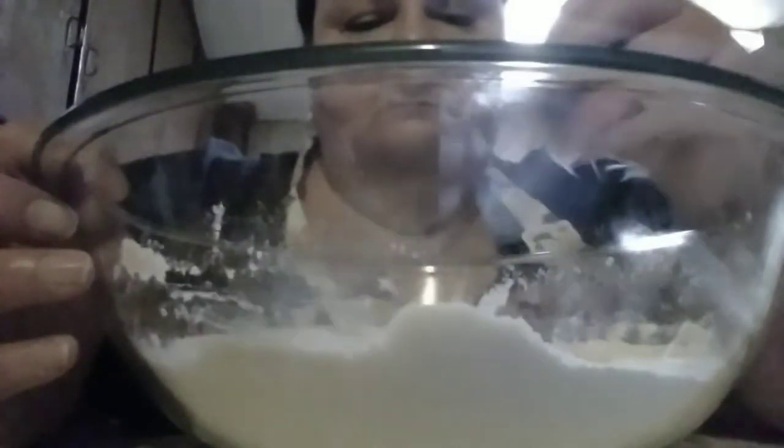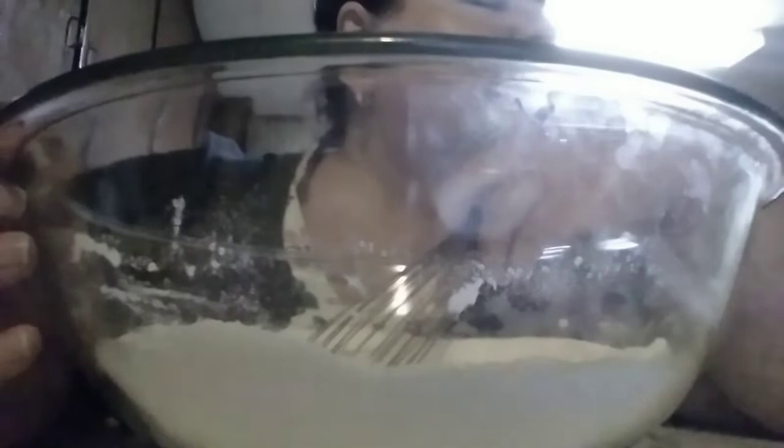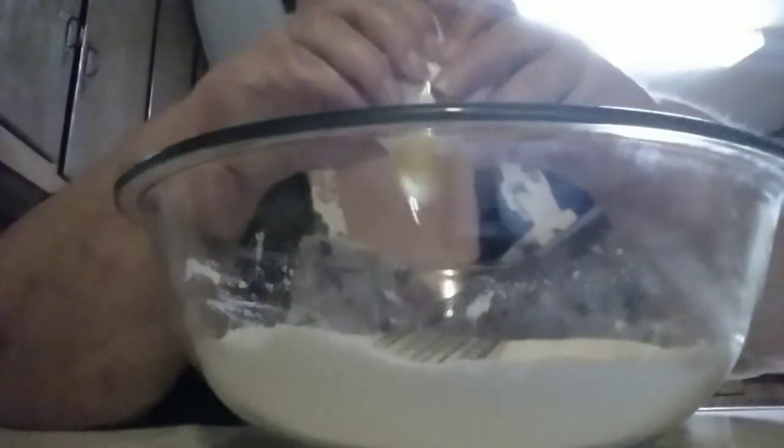I'm going to use this whisk to mix these ingredients together. And if I didn't tell you yet, I'm preheating my oven to 350 degrees Fahrenheit. I hope nobody had their earphones on high — I know what that's like. We're going to put in two large eggs and then a half a cup of buttermilk.